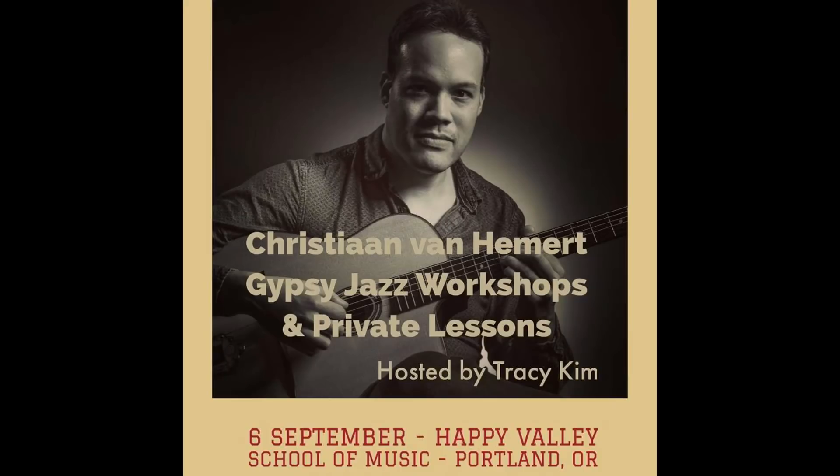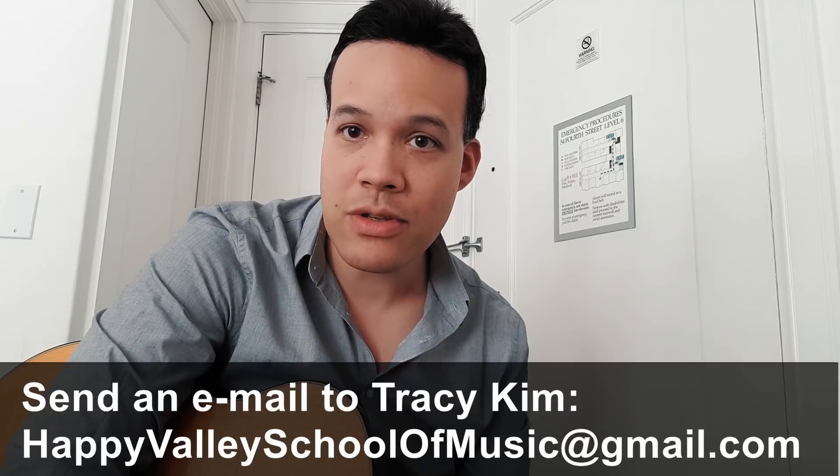Hello everyone, welcome to this video about some Antoine Boyer concepts. I'm right now in a very small hotel room in San Francisco on my way to Portland, where I will host two workshops and private lessons. That will be the 6th of September, and if you want to sign up and you're in the neighborhood of Portland, contact Tracy Kim — you'll see his info on the screen.